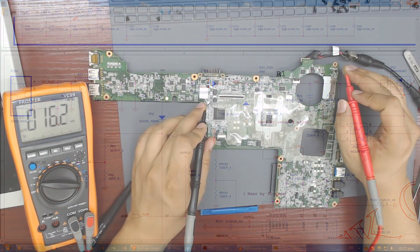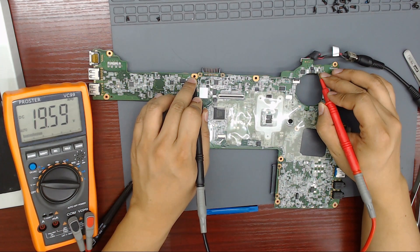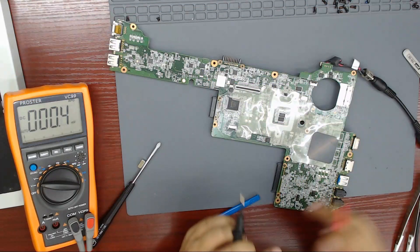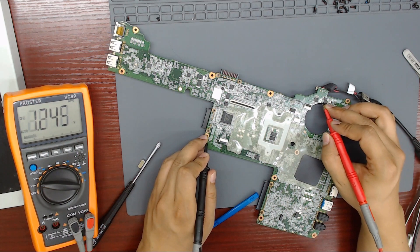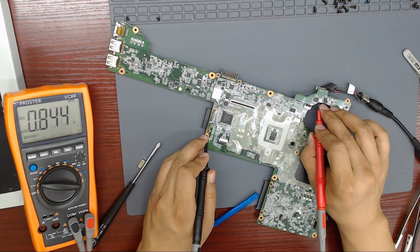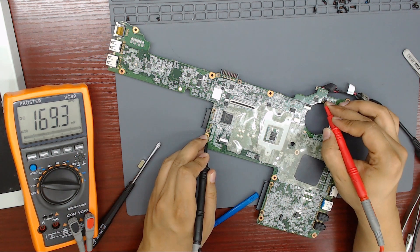Let's measure the voltage on fuse PF1, which is just after the charging port. 19V is present after the fuse. Let's measure the voltage on resistance PR4 — 19V is present on both sides of resistance PR4.